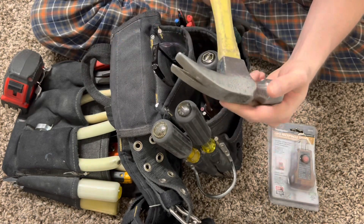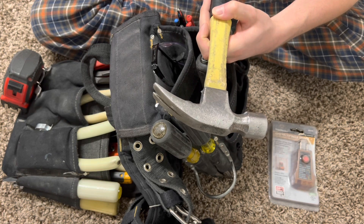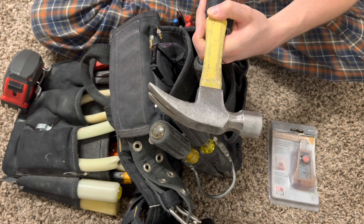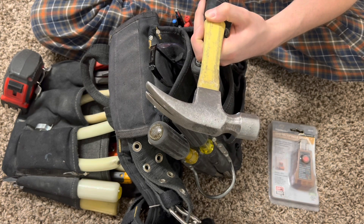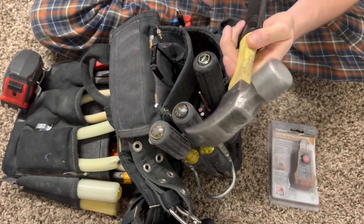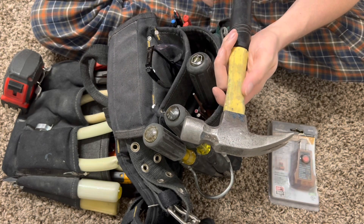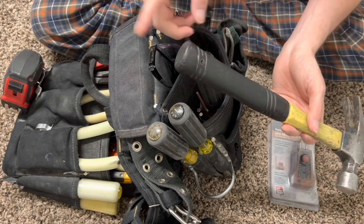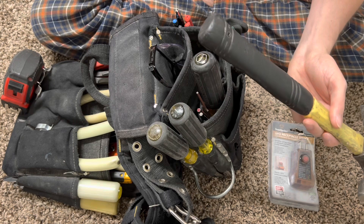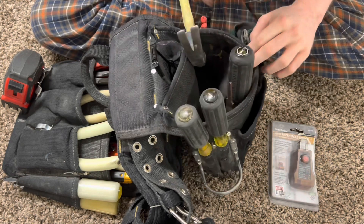And then you got your hammer right here, which is for hammering nails, removing nails, opening things up, breaking things. Removing nails off the ceiling of a parking garage — all these little divots right there are really helpful for that. You can also use the back end here kind of like a rubber mallet for pushing wires into boxes.